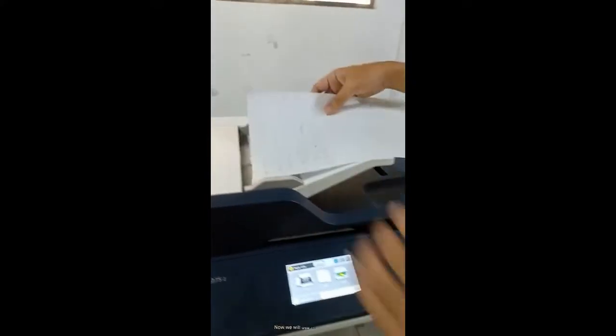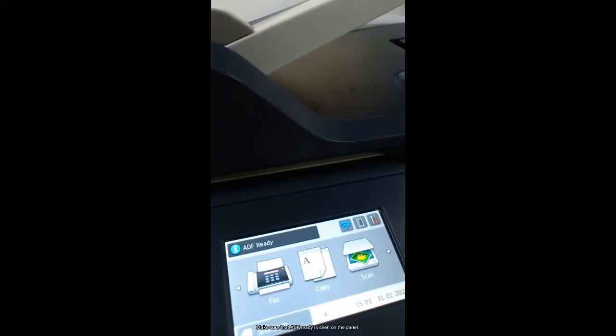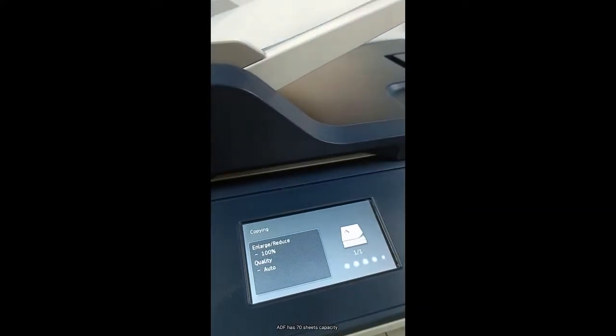Now we will use the ADF copy. Make sure that ADF ready is seen on the panel. The ADF has 70 sheets capacity.